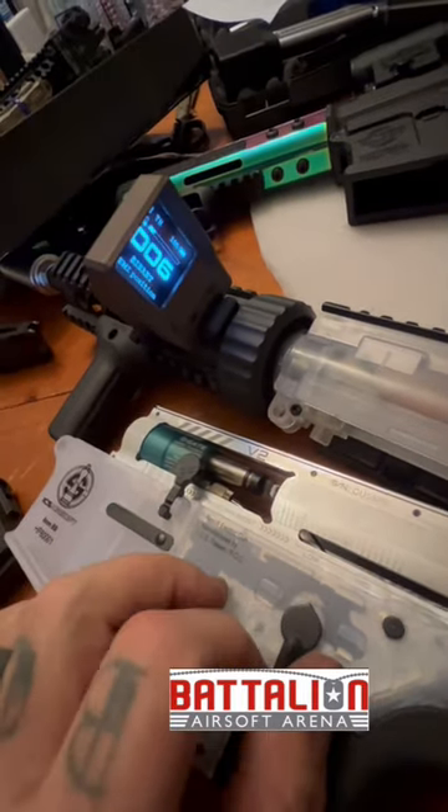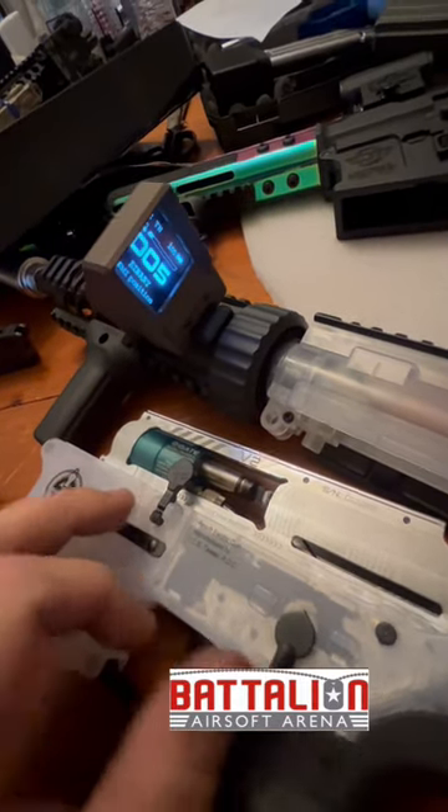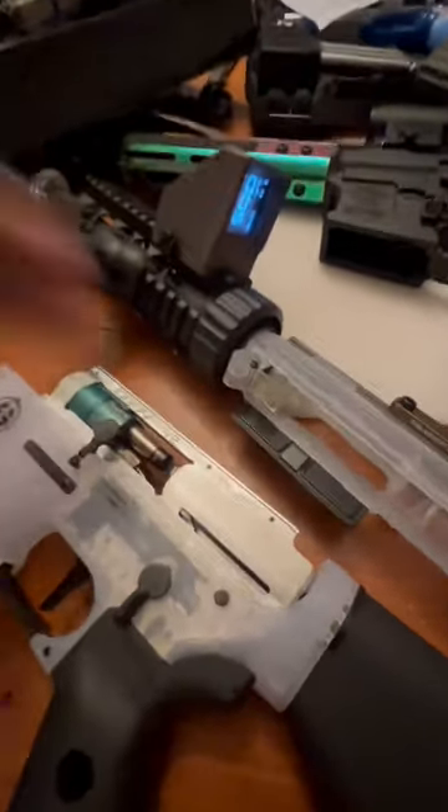Full auto, back to binary, back to semi — good job Gate, keep them coming. We do have Pulsars now in stock at Battalion.